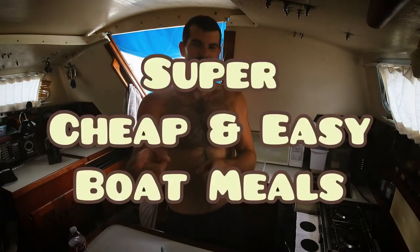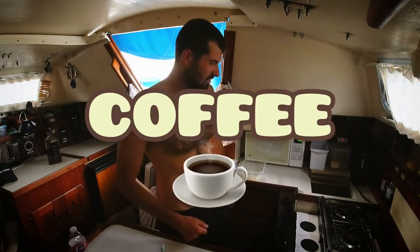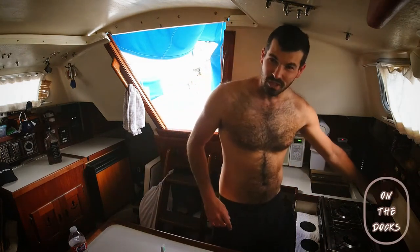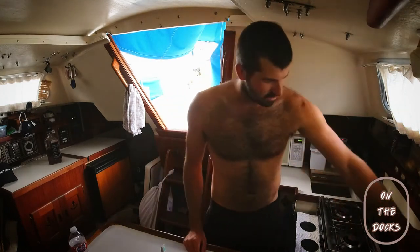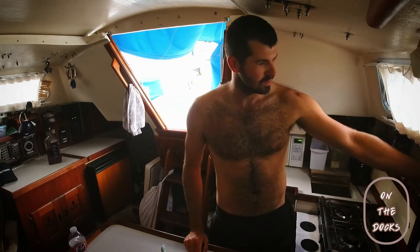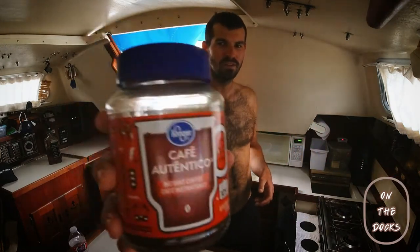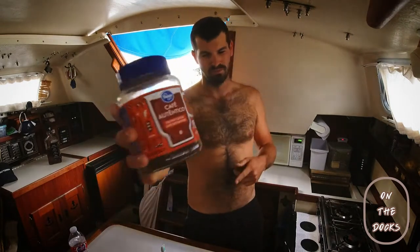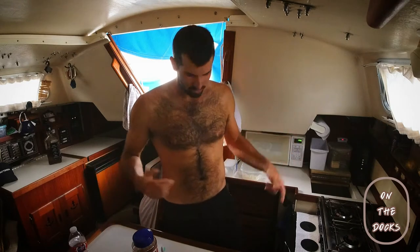Good morning everyone, welcome to another episode of Cheap and Easy Boat Meals. Thanks for joining me here on the docks — I'm Jack, aboard the Jack Daniels, and I'm going to show you the easiest, quickest way to do coffee on a boat. You're gonna think I'm crazy, everyone always does, but instant is the way to go. Boil some water.